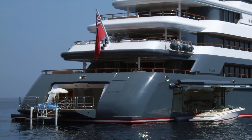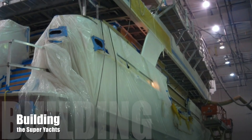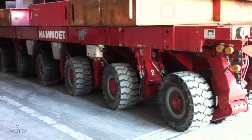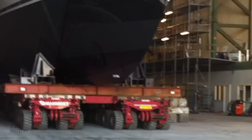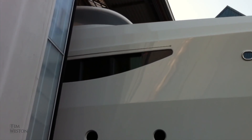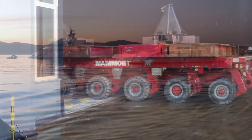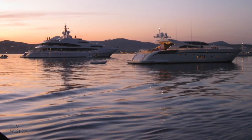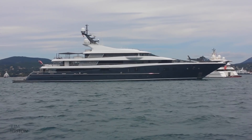Superyachts are a fascinating craft to look at, but for me even more fascinating is the way they're built and the engineering that goes into them. In this video we'll take a look behind the scenes at how these boats are built and a look at some of the engineering that goes into building these amazing craft.